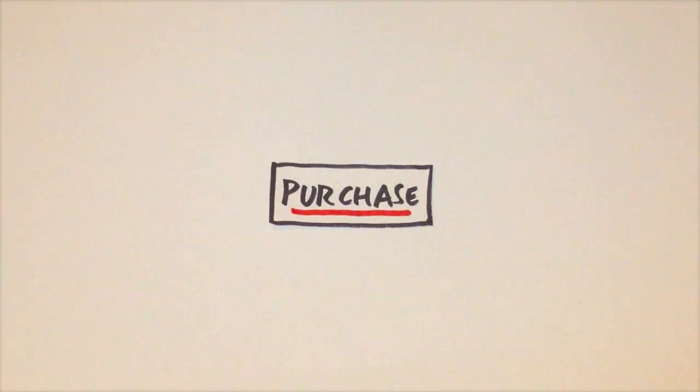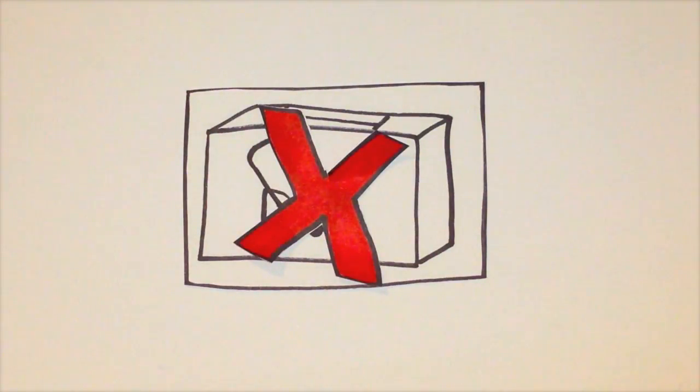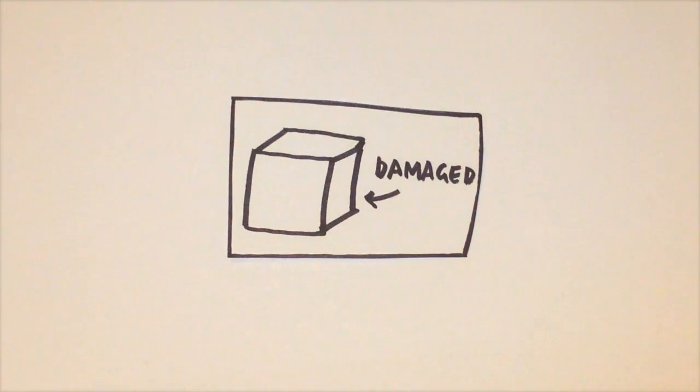You'll notice I said purchase there, and not go down to the basement and find the old box that the lawnmower came in. Don't reuse old boxes for anything — one day they may look like this, and the next day they could look like this. Don't take the risk. Our advice is to purchase strong, robust cardboard boxes specifically designed for large items like golf clubs.